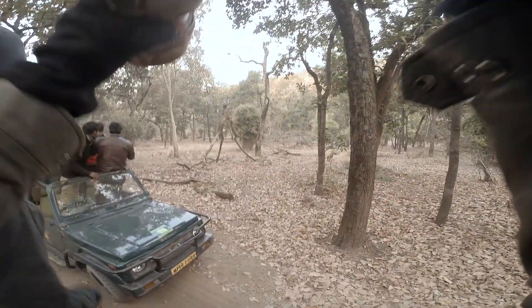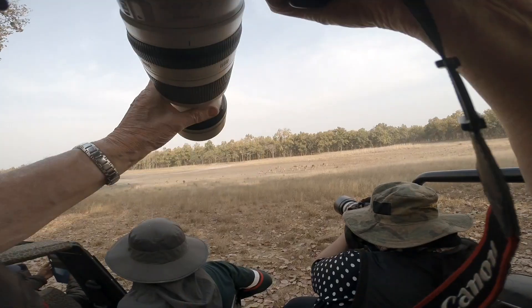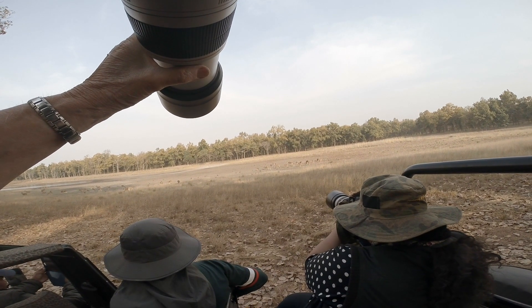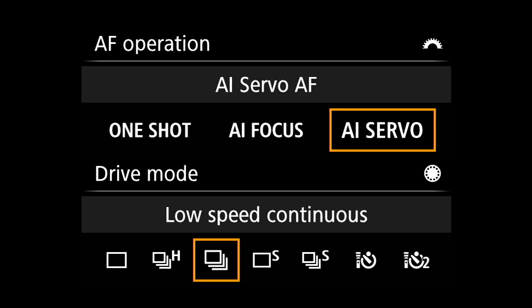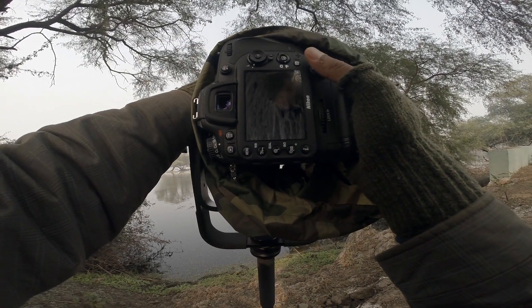So it's important to set the mode according to the subject that we are shooting. When we are shooting wildlife, we invariably always set it to AI servo or AFC, that is Autofocus Continuous on other cameras.